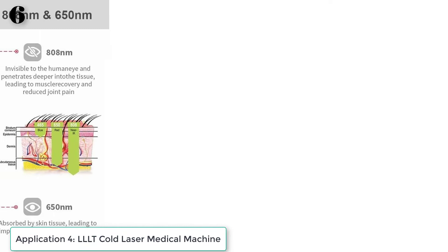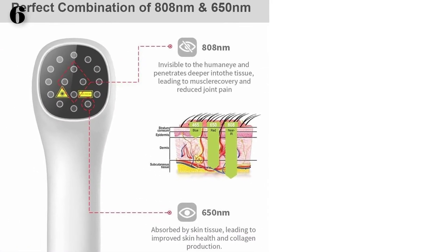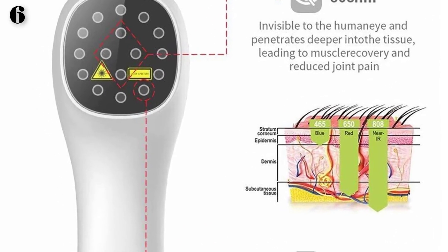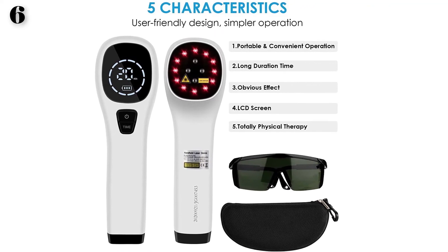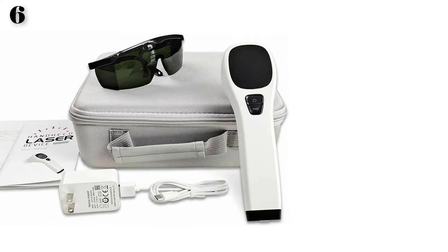For tissue repair, laser irradiation accelerates the growth of new blood vessels and granulation tissue and improves protein synthesis. Blood capillaries are a basic element of granulation tissue and a precondition for wound healing. The device organizes more oxygen supply to damaged tissue cells and accelerates the production of collagen fibers, deposition, and cross-linking.